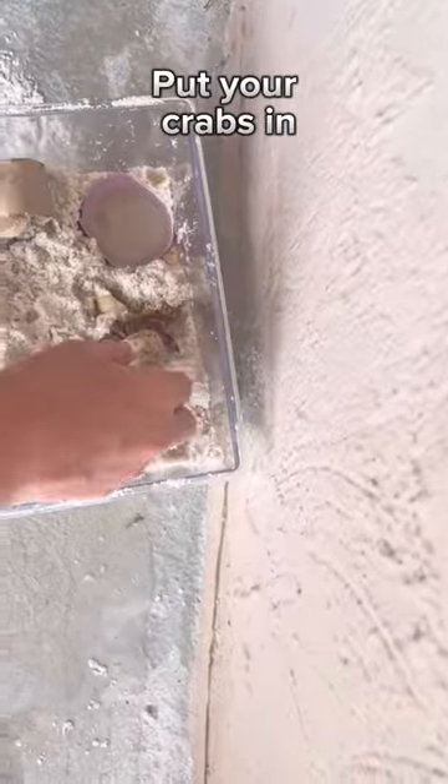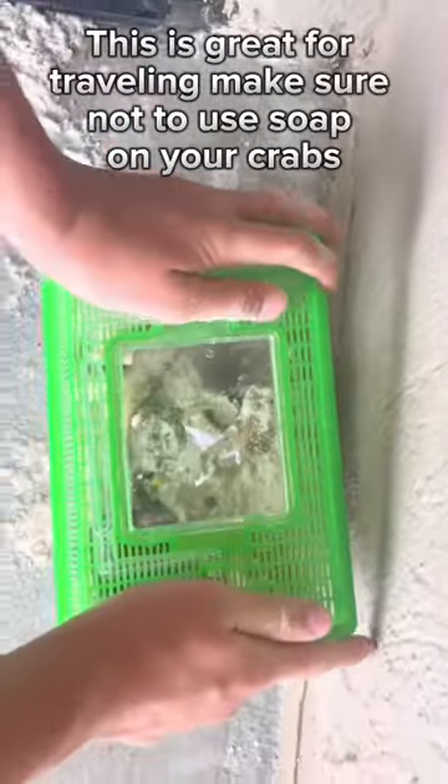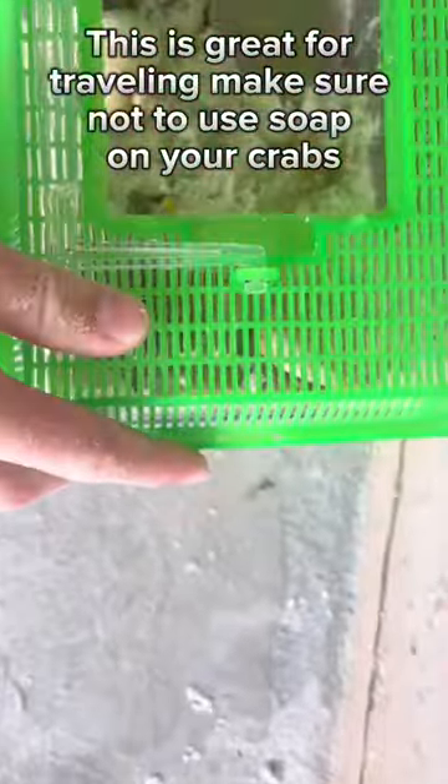Put your crabs in. This is great for traveling. Make sure not to use soap on your crabs.